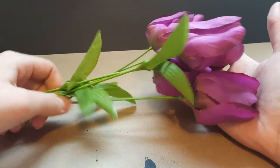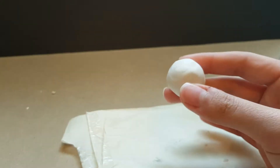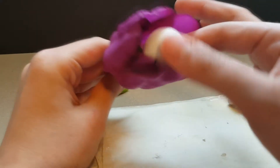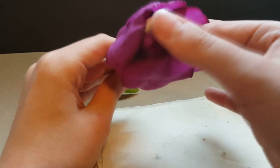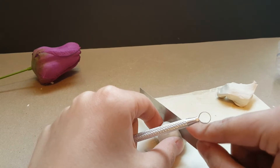Hello everyone, it's Halloween Heartthrob, and for today's craft you'll need some fake flowers and some Sculpey. Start off by taking your Sculpey and making a circle. To figure out how much Sculpey you need, just kind of fit it in the flower and see what fits. This project works best if you have a flower with shorter petals.